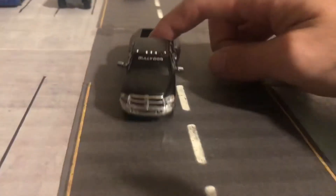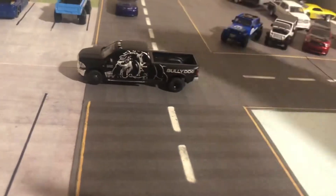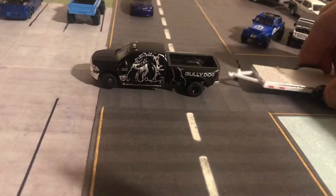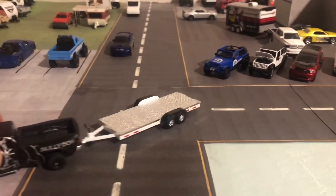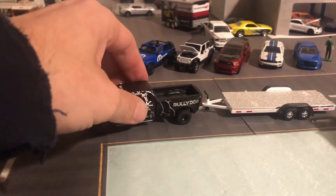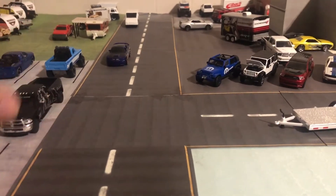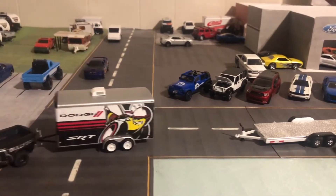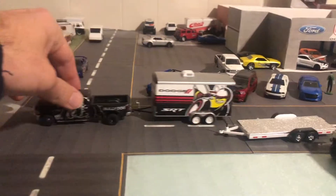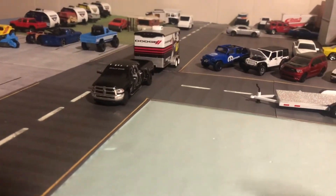If you're wondering, it does hook up to the Johnny Lightning trailer. It moves around on short turns. I've got a Green Light trailer here — naturally, Green Light's gonna go good together. Nice, good turns, everything's operational. Looks good pulling the trailer too.